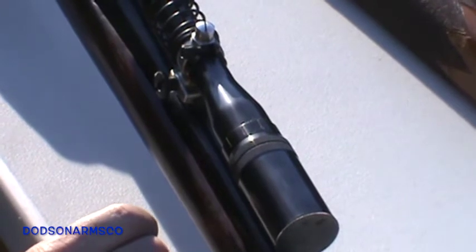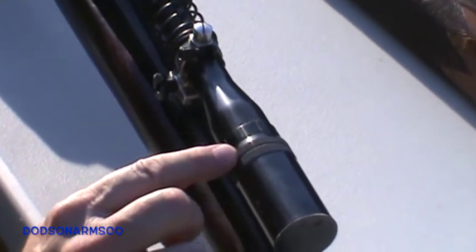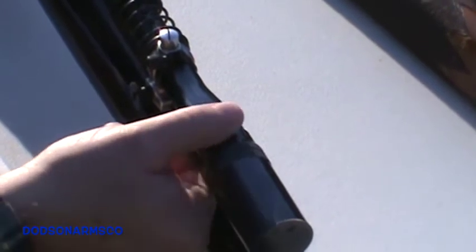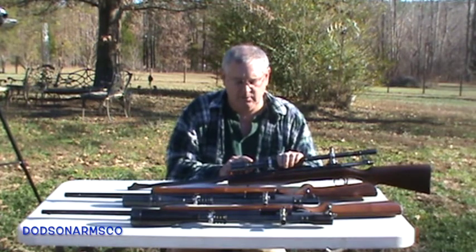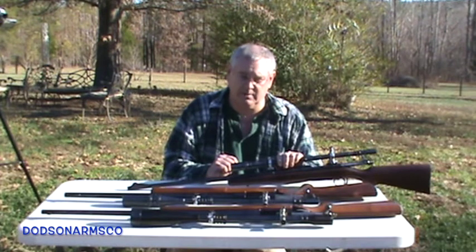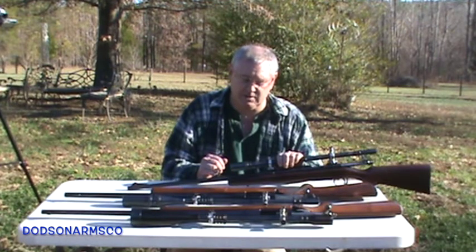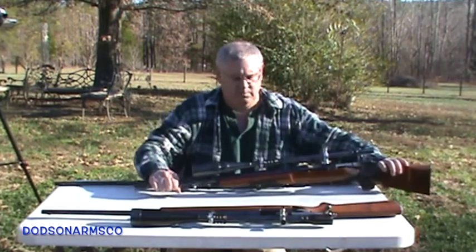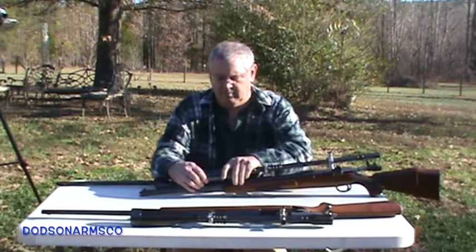Here we have the six-power Unertl on the Remington 722. The locking ring is right here on the objective, and the adjustment ring is beside it. This one has your yardage markings and a fine scale marking. These markings on your scope are not exact, so you'll need to fine-tune this. In the 10, 14, 16, and 20 power scopes this is super critical — if you're shooting at five or six hundred yards or a thousand yards you'll get blurring and movement of the reticle if it's not set properly.